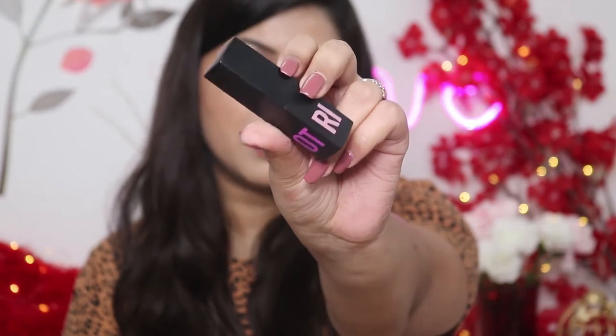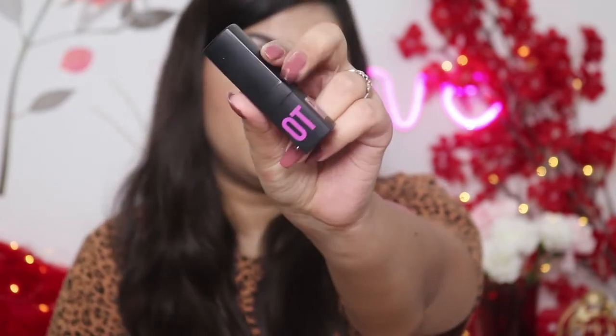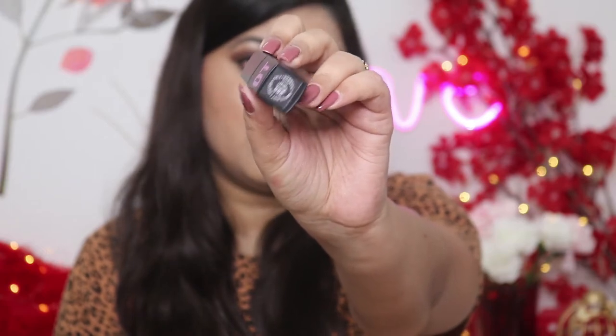The shade name is mentioned on one side of the outer packaging. Opening it up — it comes in plastic inner packaging and on the bottom you can see the shade number and shade name. However, the expiry detail is not mentioned anywhere on the inner packaging, which I don't like.